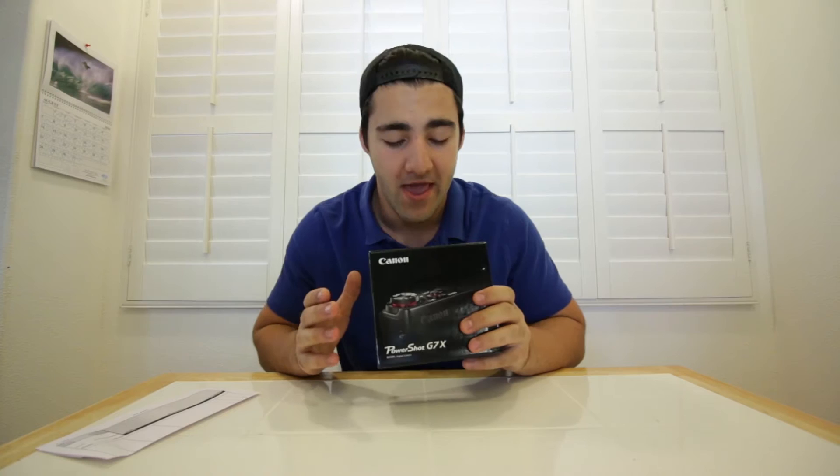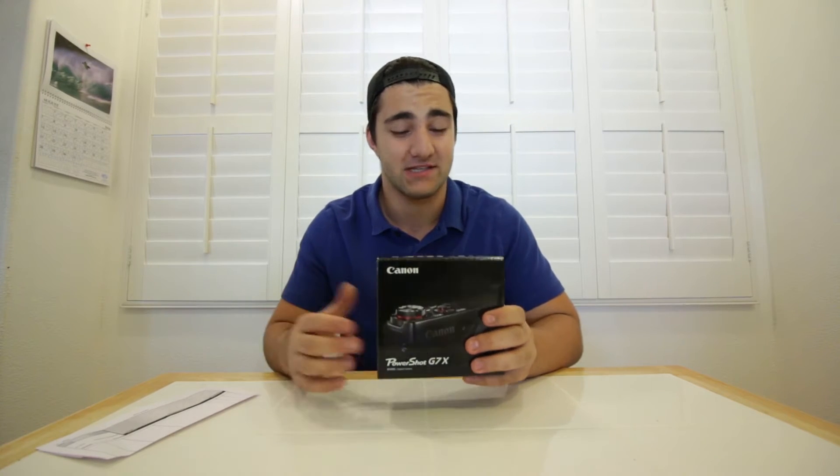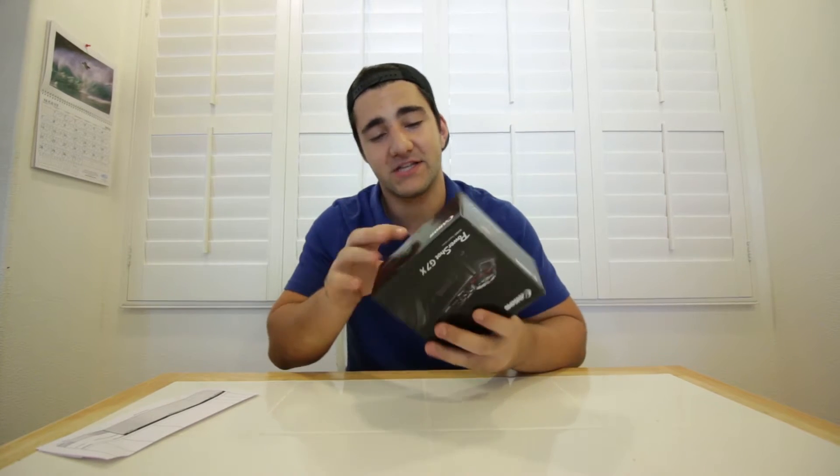Hey guys, it's Tony here and today I'm unboxing the G7X by Canon. About three days ago I ordered this from B&H Photo and it came surprisingly quick, so let's check it out.